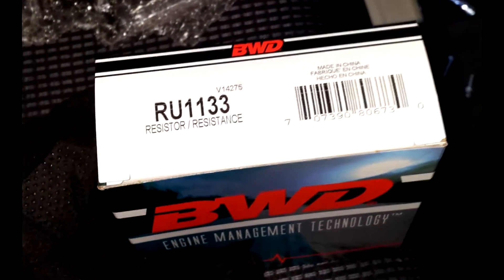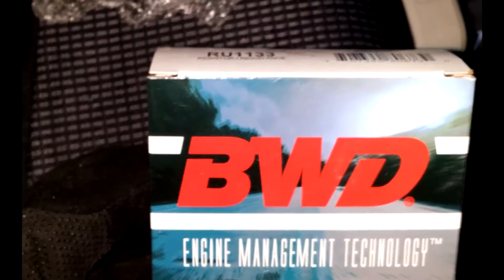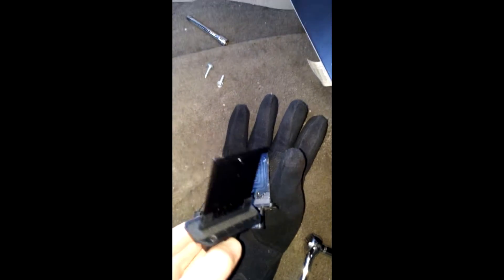Here's the replacement part from O'Reilly's — RU-1133 resistor by BWD. Of course it's freezing outside so I've got gloves on. Looks like it's the same exact thing. Here's the replacement — looks like it's going to be a direct fit, no issues. I hope this does the trick. It costs about 23 bucks from O'Reilly's.